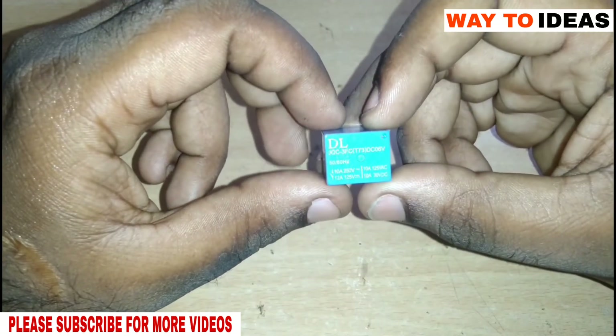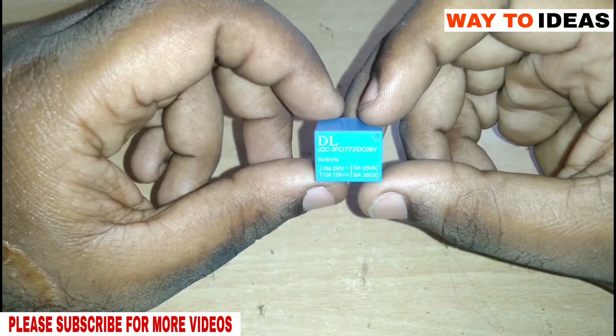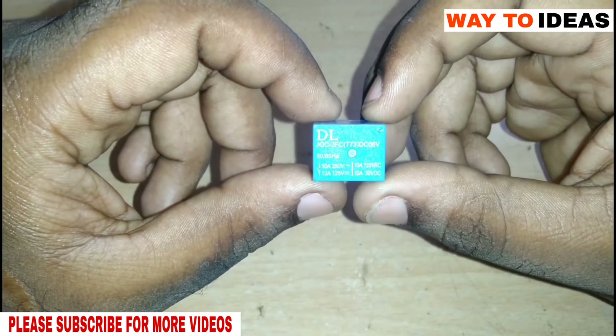Welcome to our basic electronics tutorial. In this video, we have to learn about the relay.